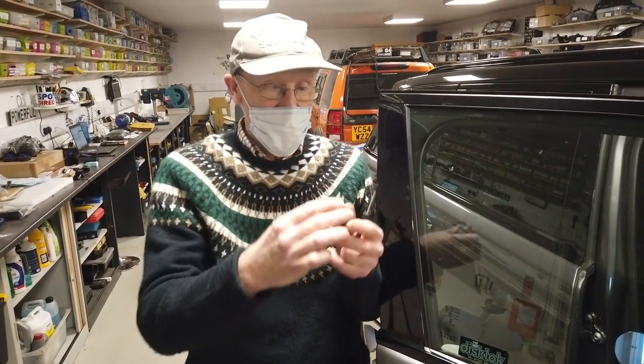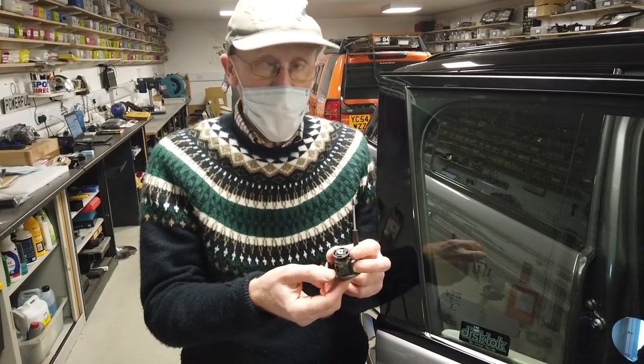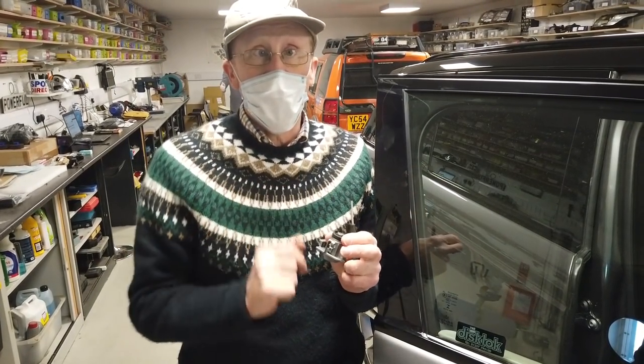You will have new keys and a new barrel that will not seize. Good luck with that.